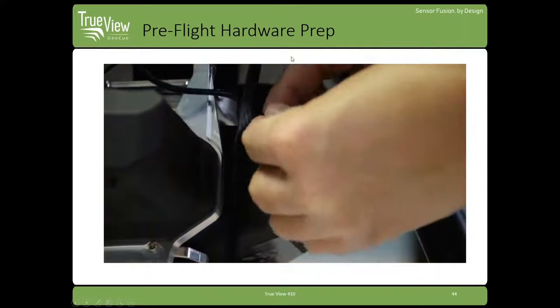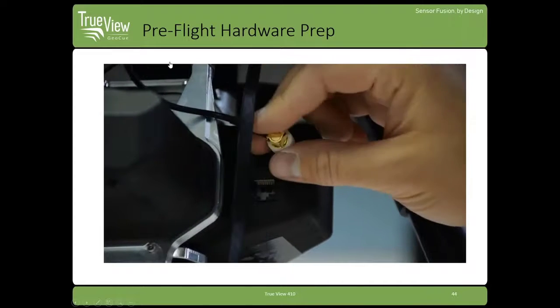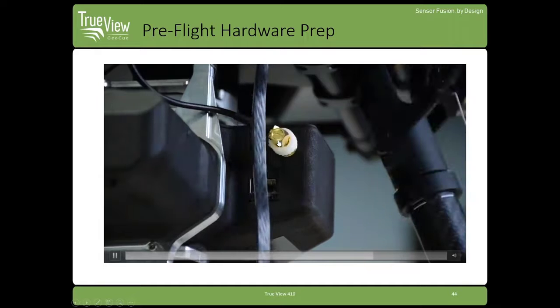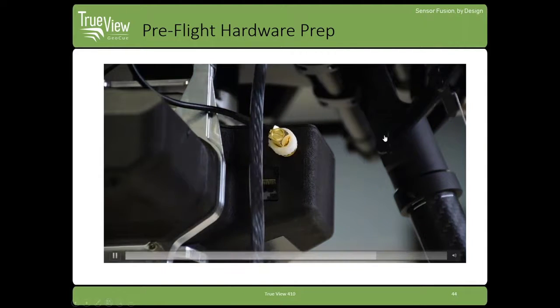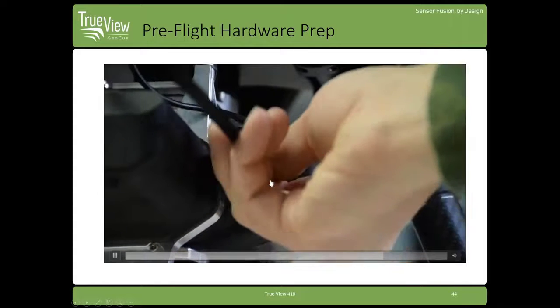The last step is connecting the GNSS antenna cable. This goes from the antenna on top down to the TrueView system. Then you plug in your CAT6 cable, which connects the controller on top to the TrueView system.